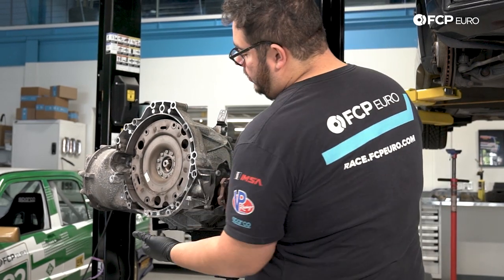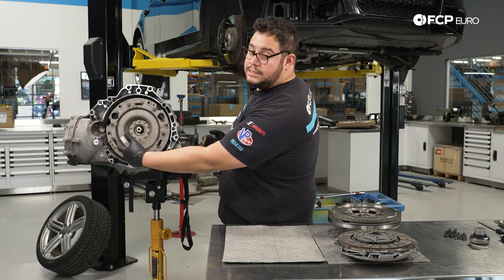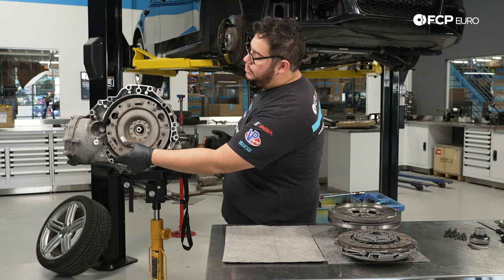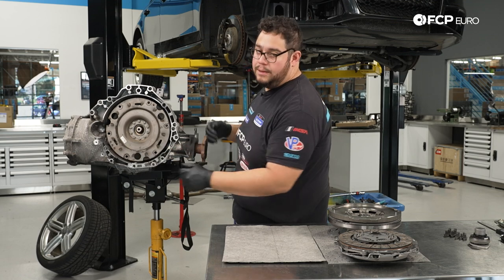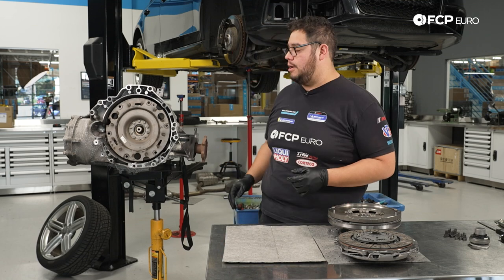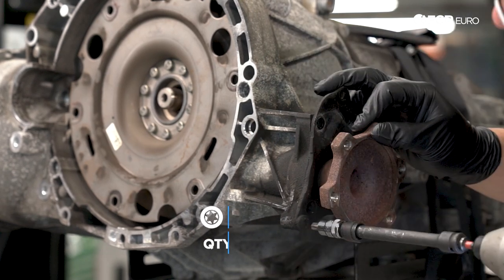As we pull it out, we're going to support the bar through the openings on the bottom of the transmission until it makes its way through the seal. Once it's out of the seal, we can just pull it out. We're not going to hurt anything — all we're looking for is to make sure that seal does not get damaged. Three T-45s — we'll go ahead and zap those out.